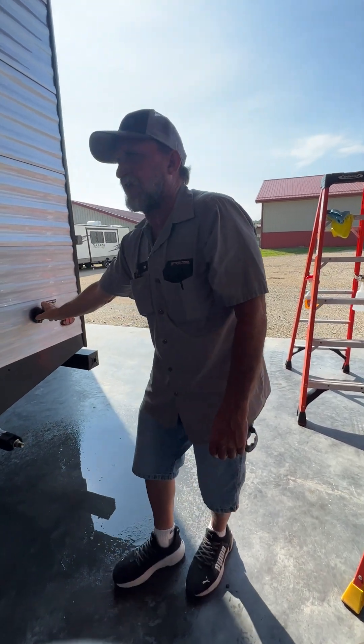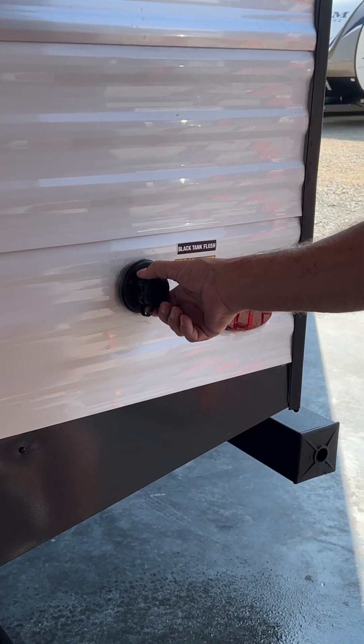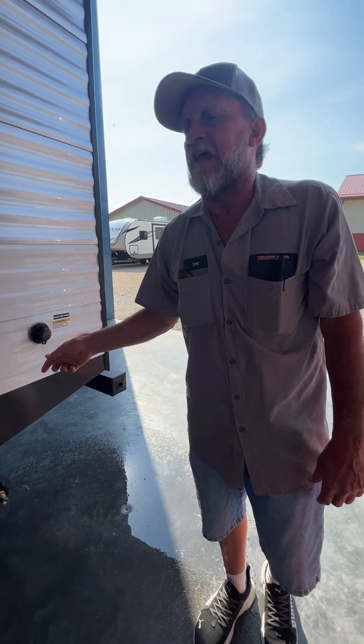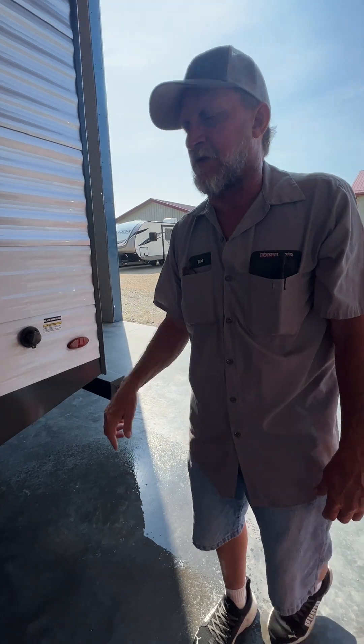We also have a black tank flush so that while you're dumping your holding tanks — once all the nasties are out of the black tank — you can hook a water hose and a regulator to this. Turn water pressure on to it. It has a little aerator on the inside of the black tank that spins around and just helps clean more of the debris out of the black tank only.